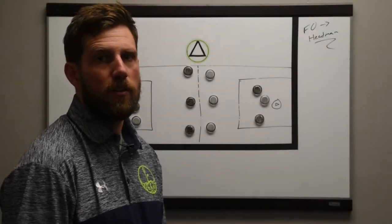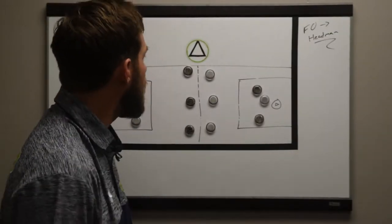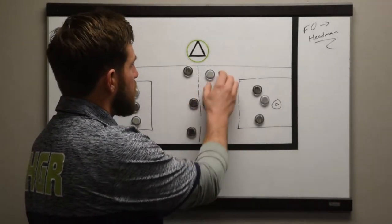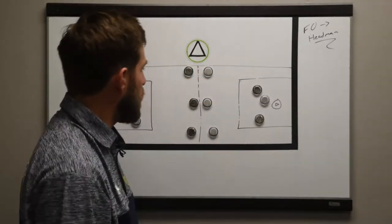Welcome to the Coach's Vault. My name is Brian Brazil, and today we're going to go over face-off to headman. This is my favorite way to rep live face-offs in practice, which I think is underutilized by most coaches.